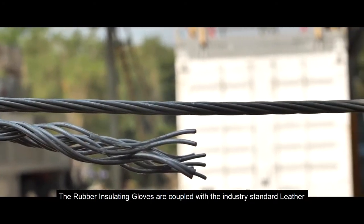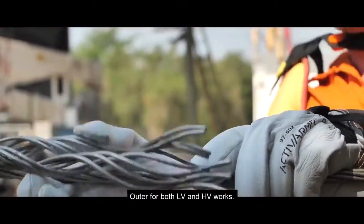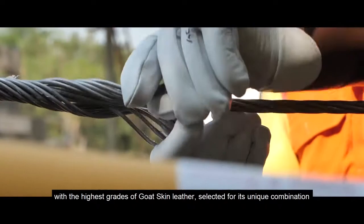The rubber-insulating gloves are coupled with the industry standard leather outer for both LV and HV works. The leather outers have been designed to form-fit the rubber gloves and are manufactured with the highest grades of goatskin leather,